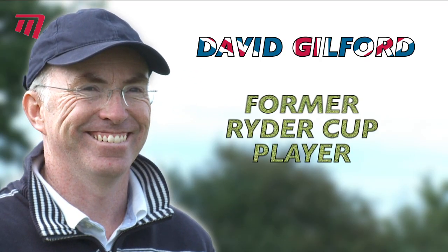To see the Tiger Sharks in action, take a look at the following clip featuring David Guildford, a former Ryder Cup player and six time winner on the European Tour.